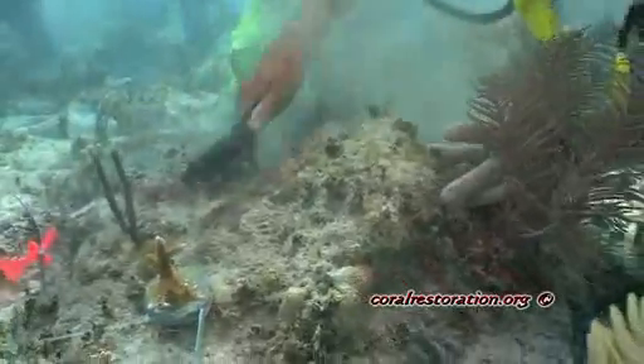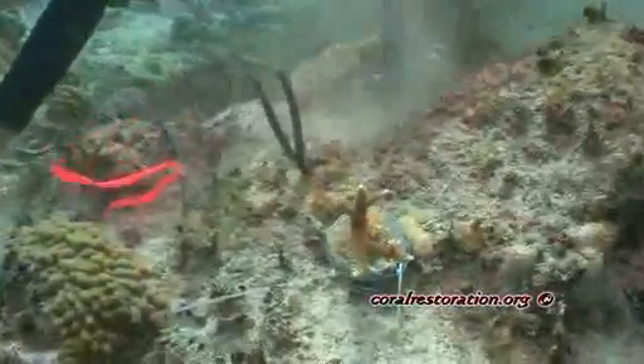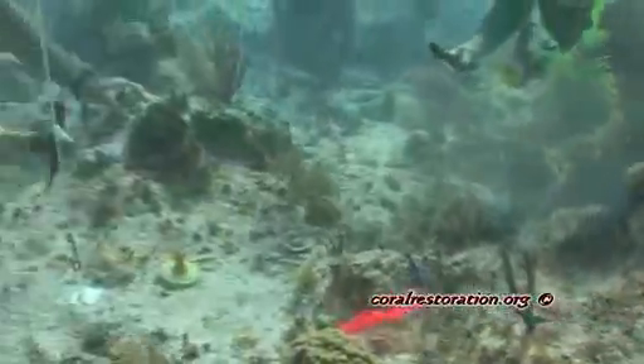The placement of each coral from the coral nursery is important because their genome has been identified, and the ultimate objective is to bring together a biodiverse group of corals with different genomes to create a successful breeding coral colony.